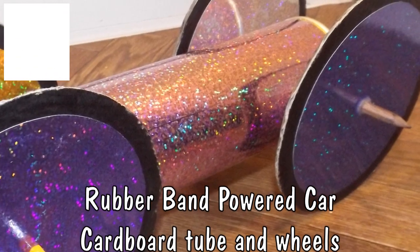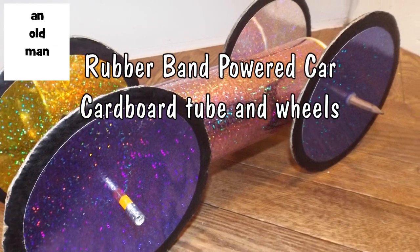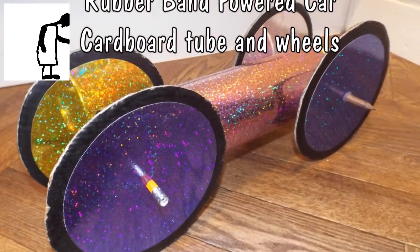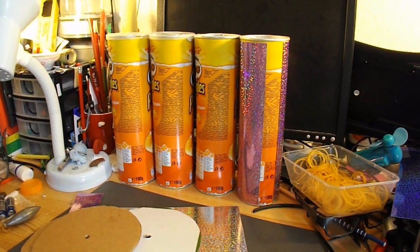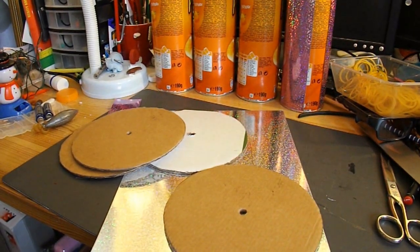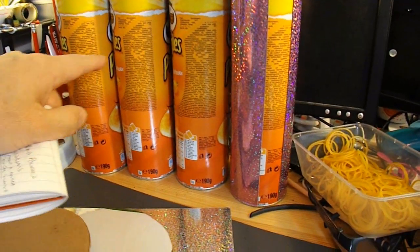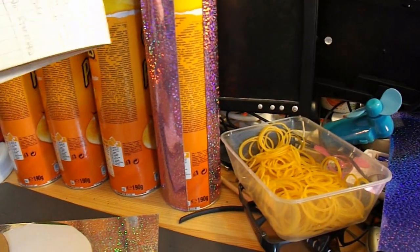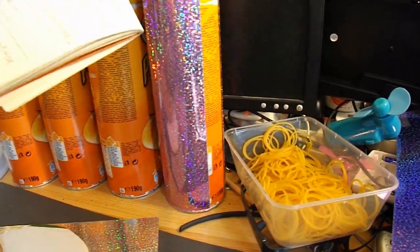Hi guys. I had a request from Shulansi who wanted a geared rubber band powered car with a tube body and cardboard wheels. My daughter has just given me a load of these crisp tubes, and I've just covered one of them with some sparkly cardboard.